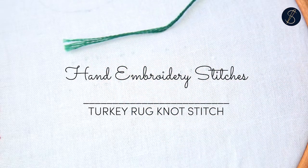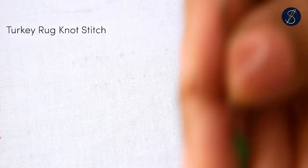The turkey rug knot is excellent for making frayed edgings and providing a velvety texture on the fabric surface.